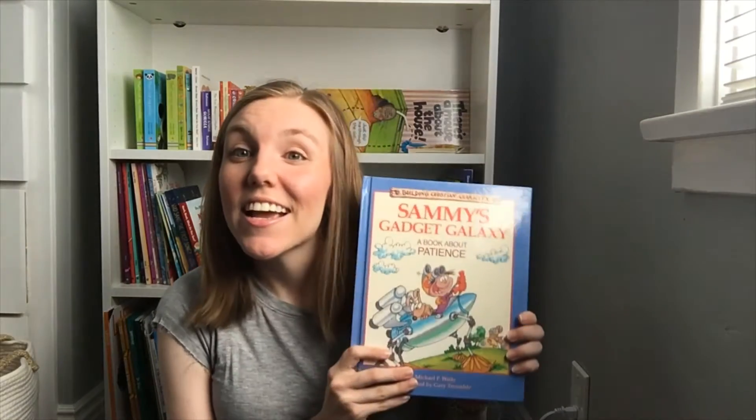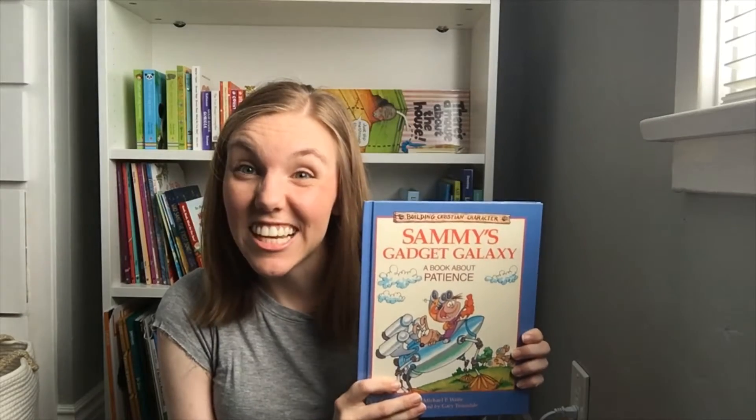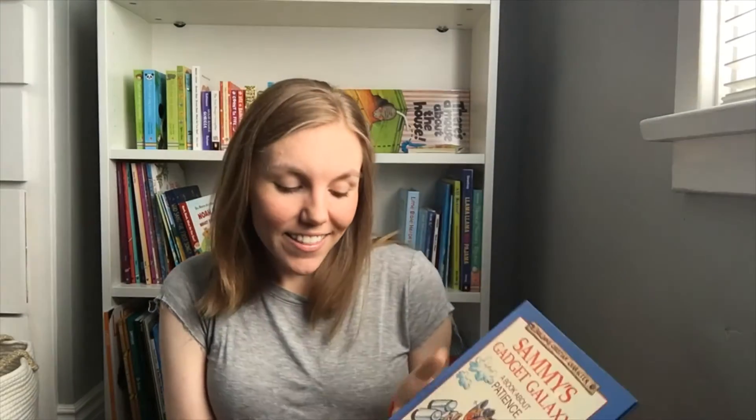Hello! Welcome back to another Children's Bible Storytime! Thank you so much for coming back and being with me this week. Today we're going to be reading all about patience. Are you a patient person? Isn't it hard to be patient sometimes? We're gonna read all about Sammy and his Gadget Galaxy and about how we need to be patient. This book was written by Michael P. Waite and illustrated by Gary Truesdale. Let's read it together.